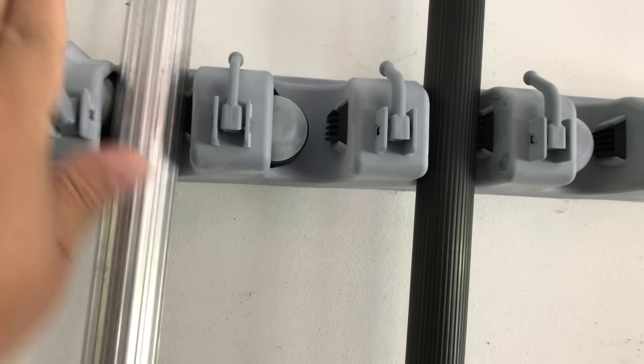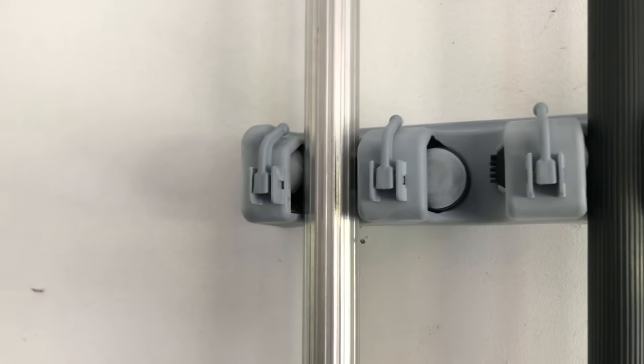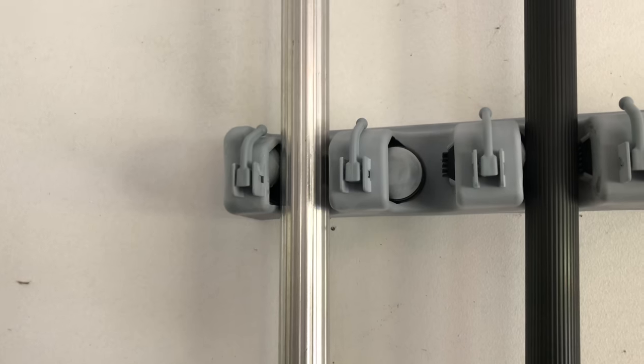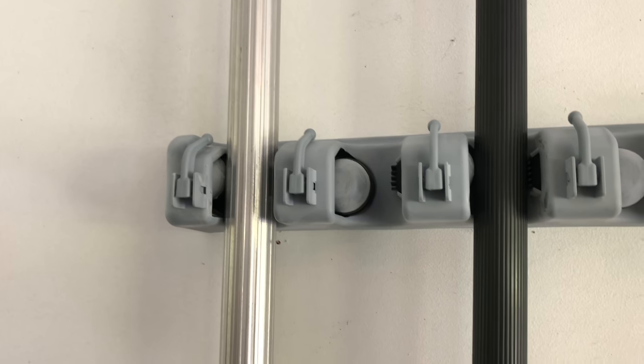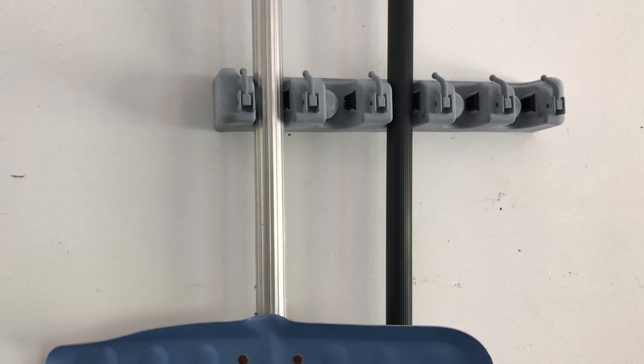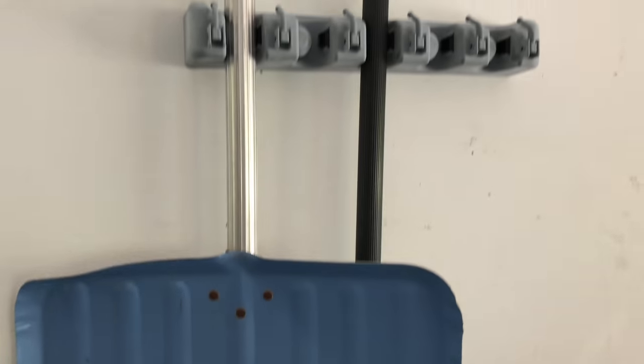You're going to bring down all these hooks and hang other stuff. You might be able to offset these a little bit by putting one up higher than the other so it hangs straighter. I could probably use a whole other one of these to separate the shovels and the brooms, or mix them up to optimize the width.